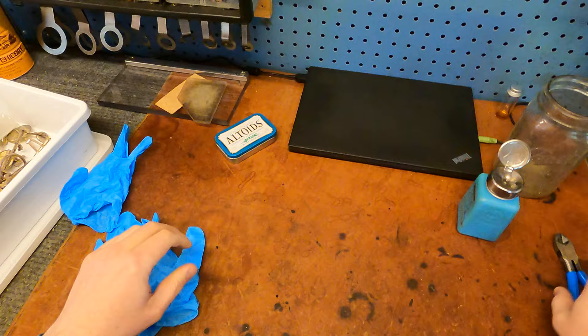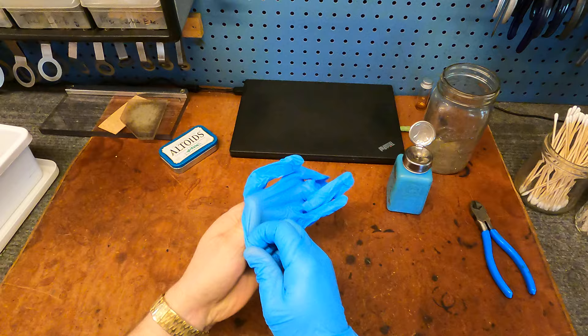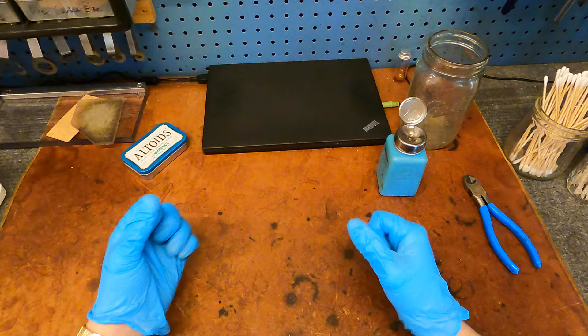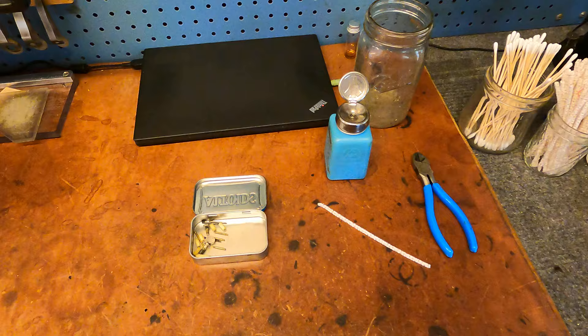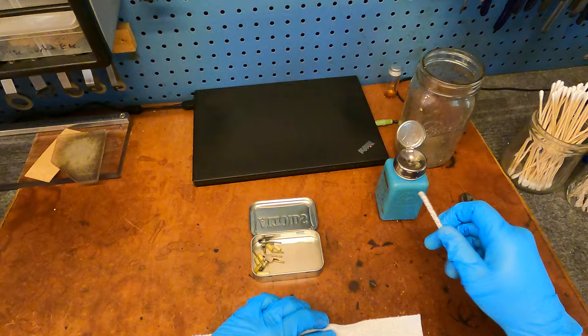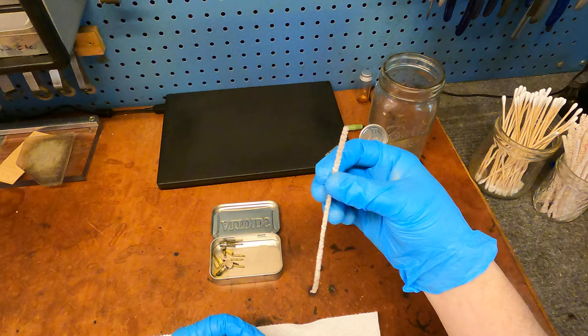Cleaning is going to be a multi-step process that for me starts with using naphtha — N-A-P-T-H-A — on the keys and parts of the instrument body itself to get the most resistant grime and old grease off. Naphtha is a dry cleaning fluid, which means when you use it it dries right away, so you don't have to rinse it off. You can clean things with it and then it evaporates.